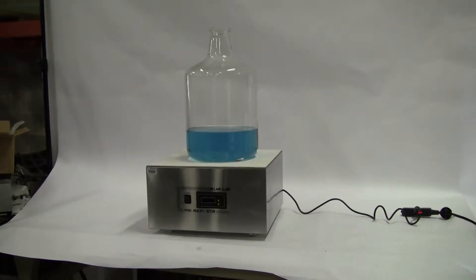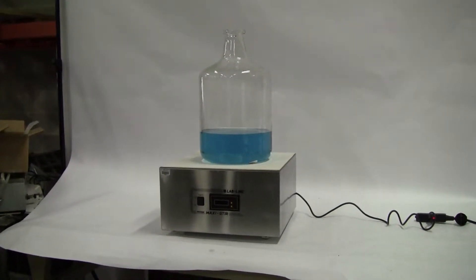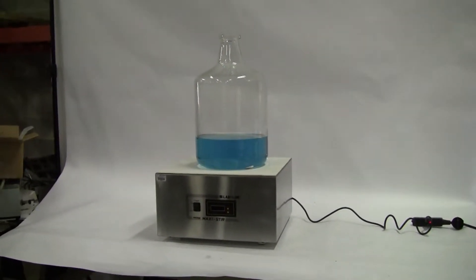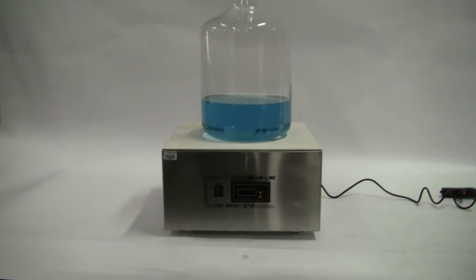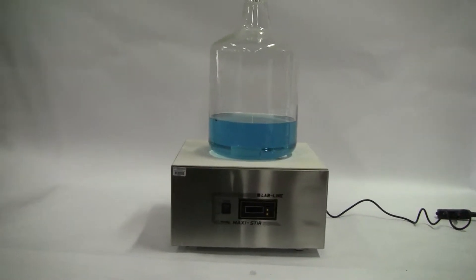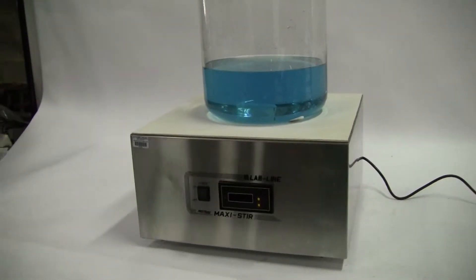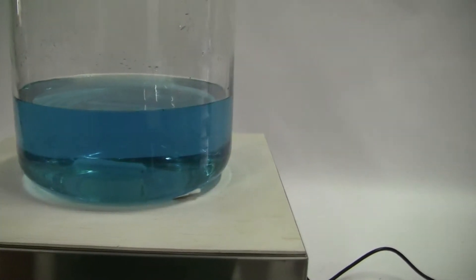Hi, this is Jim from HitechTrader. Today we're looking at a Labline Maxi stir model 1295. It's a heavy-duty magnetic stir. It's got a top of 18 by 18 and it has up to 2300 RPMs with the electronic control.